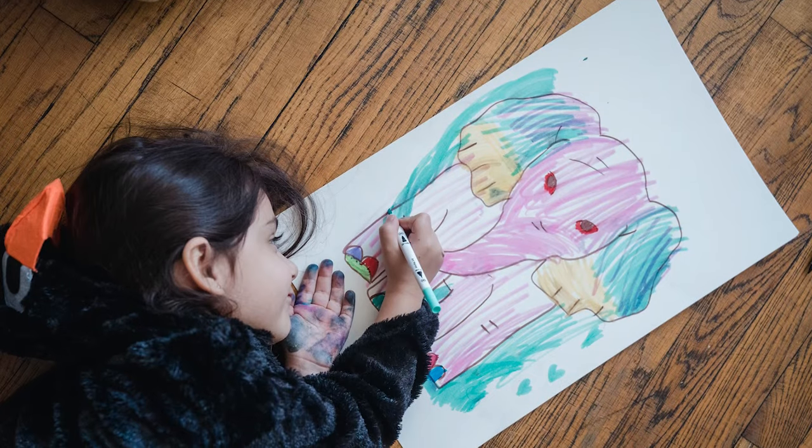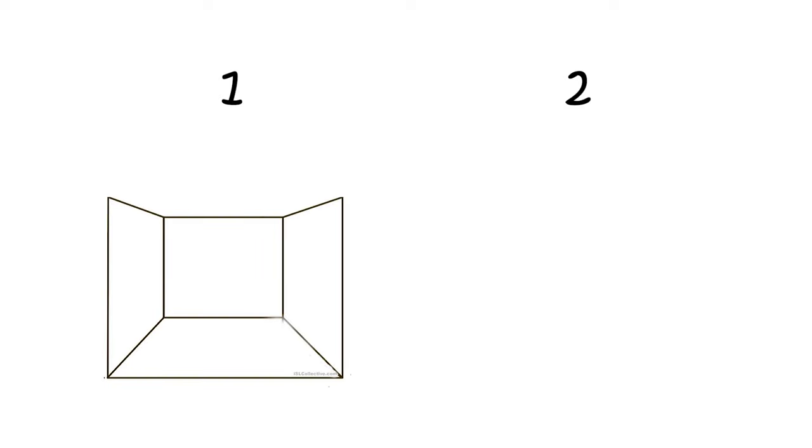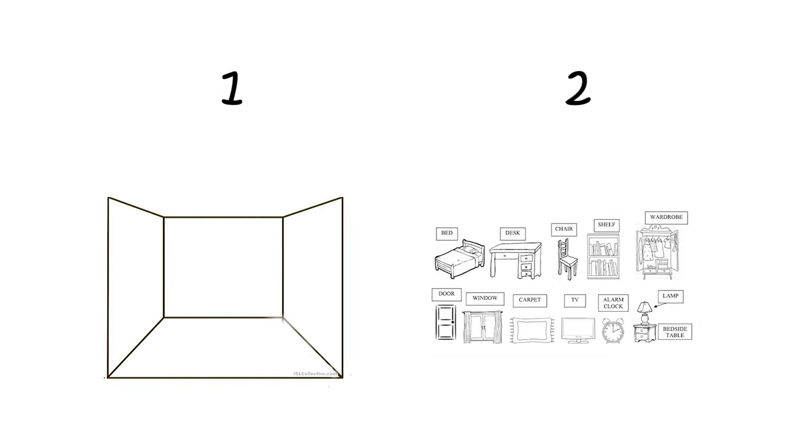Our last craft is called — let's go with 'Stick and Color.' What I do here is give students two sheets: one sheet with, for example, an empty bedroom, and the other sheet with bedroom objects. All we gotta do is color and then cut these objects and stick them on the first sheet to create and design their own rooms.